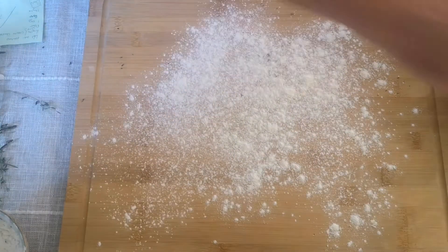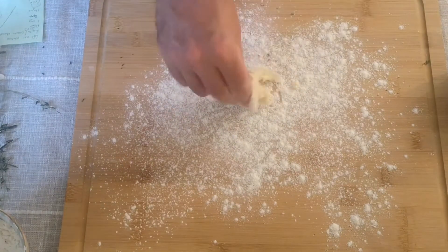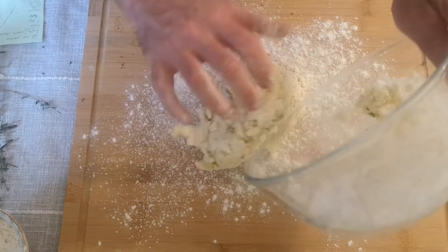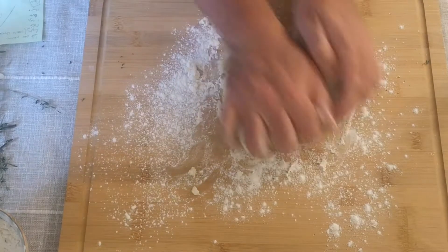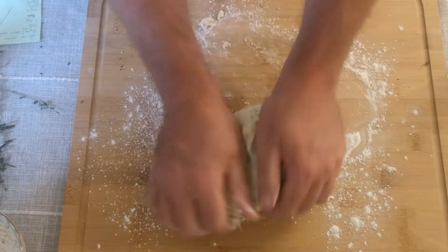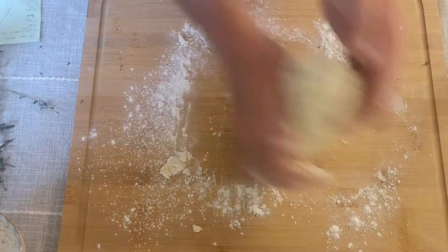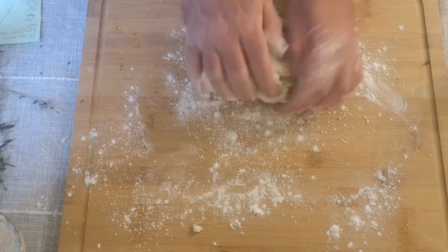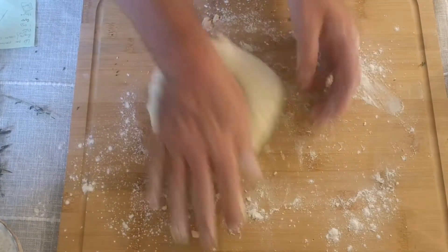Next it's time for the messy bit. Flour a surface and tip the potato mixture out onto the flour — it's going to be sticky, but don't worry about that. You may need to reflour the surface a couple of times, but be careful not to add too much because you don't want to dry the mixture out. Just knead the mixture for a couple of minutes. You're not trying to make bread or develop gluten, so you don't need to do it for too long — all you're really doing is making sure everything's nice and smooth and combined.